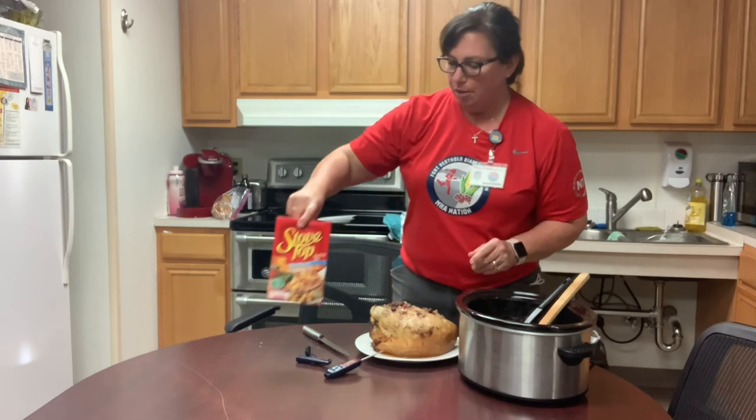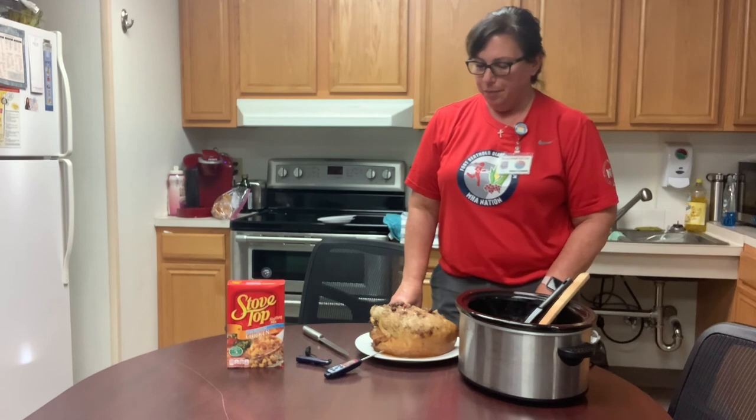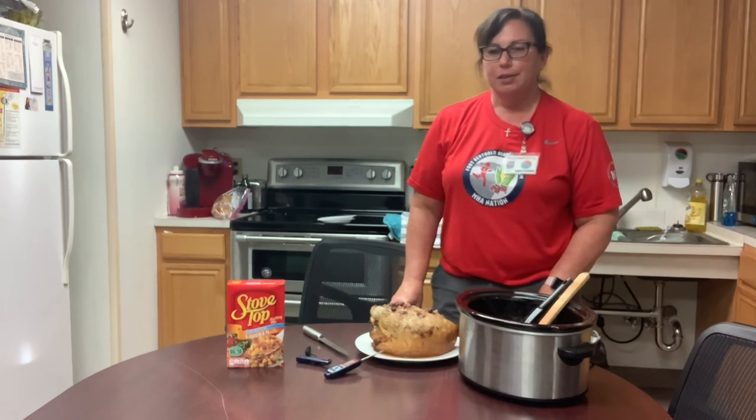So that's an option if you're trying to make a Thanksgiving meal and you don't have time to make the homemade stuffing. So thank you.